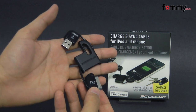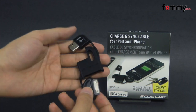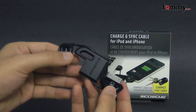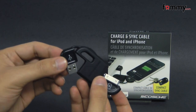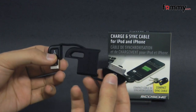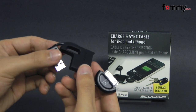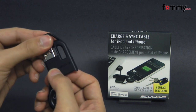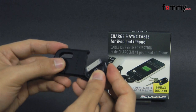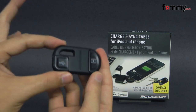Hey guys, this is Nick with FAMI, and today we're taking a quick look at the Scosche FlipSync 2, which is basically a charge and sync cable for the iPhone and your iPod. Right now I have it extended up to 5 inches, but what's really cool about it is that you can also plug in the USB top along with the 30-pin connector to make it more compact.